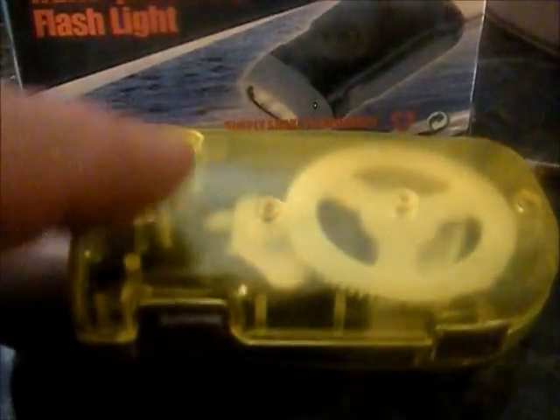I actually videotaped those tests. You can get this flashlight on either YouTube or Amazon. I've looked at them both and they range from about $4 up to about $8, so you can definitely pick it up for under $5 if you do a little bit of shopping and research.